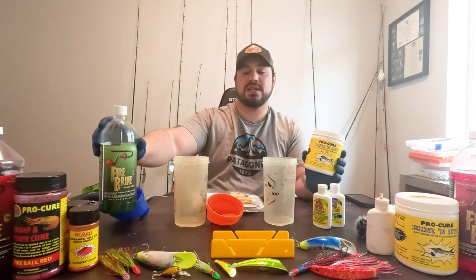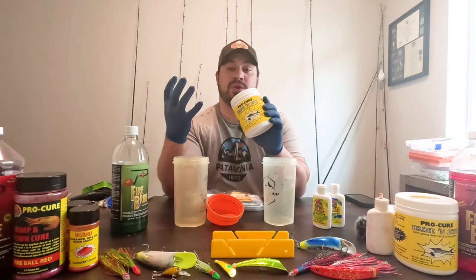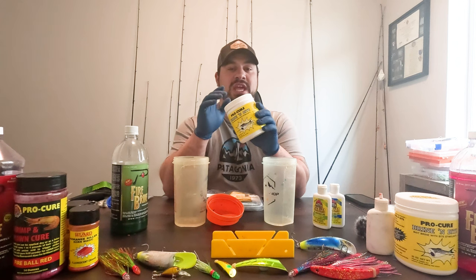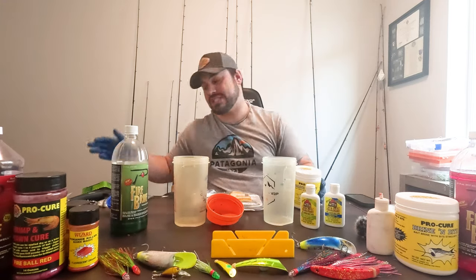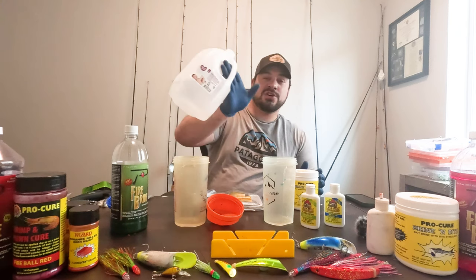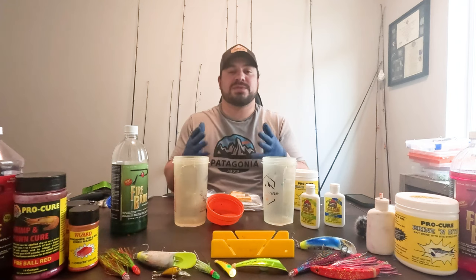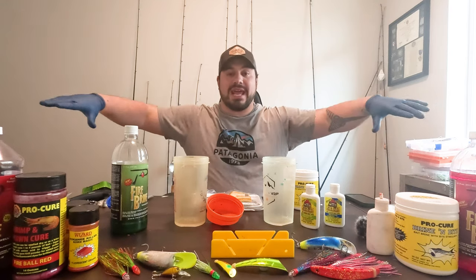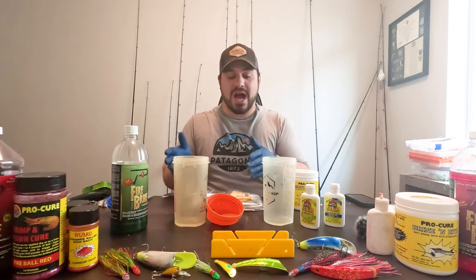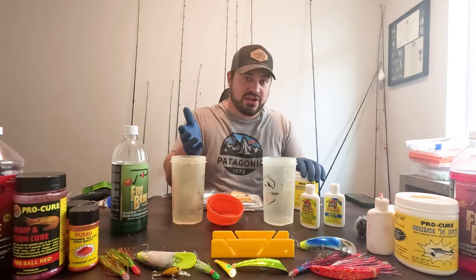You simply dump in the brine and then put your herring in and let it sit overnight. I feel like I get a lot longer fish time with my bait in the water when I use a really heavy salt-based product like this Pro-Cure. Then we add our own dye to it. The other key ingredient is distilled water — you do not want to use tap water. There's chlorine and fluoride in tap water, and as we know, chinook salmon can smell parts per billion. To eliminate every variable working against you, take the extra step and get distilled water, or use river water if you're fishing it the next day.